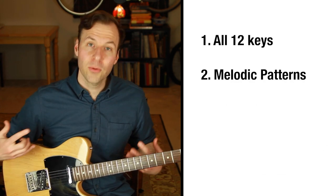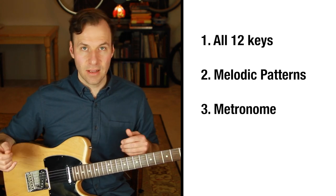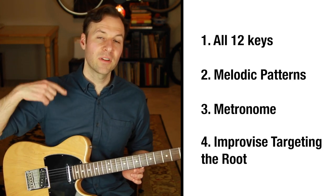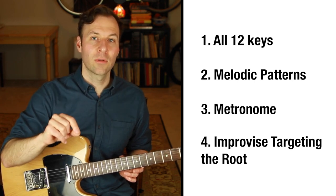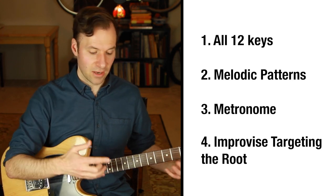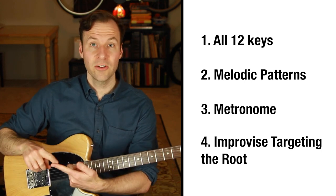The third thing is to make sure you can play with a metronome at a comfortable pace where you're not having to think or hesitate between the notes — we're not working on speed, just fluency. The fourth thing is to improvise with each scale form, heavily emphasizing the root, even overly emphasize it. Treat it as the home base, really come back to that note a lot. Work on landing on each of the roots that exist all over the guitar.